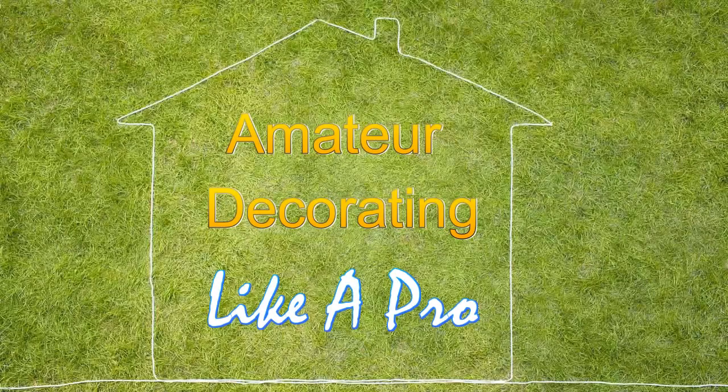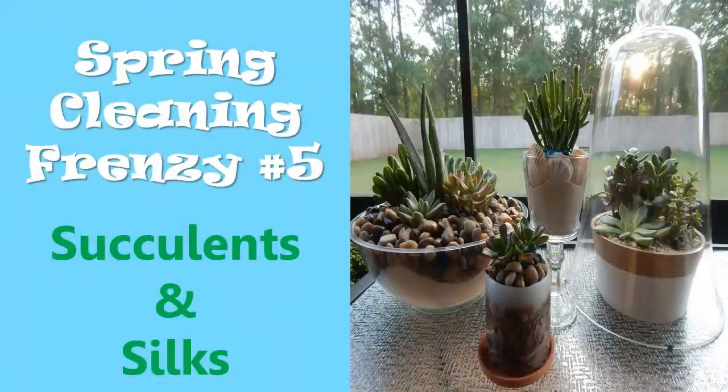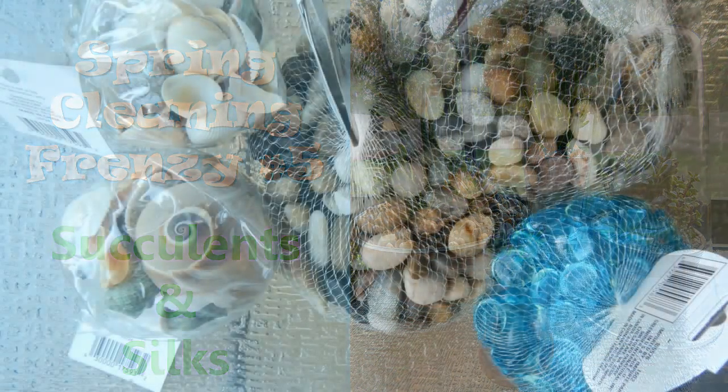Welcome to Amateur Decorating Like a Pro. I'm Katherine. It's our spring cleaning frenzy, and it's video number five: succulents and silks. In honor of Mother's Day and in honor of my mom, I decided to do things outside during this video — about two-thirds of it is actually filmed outside in the fresh air. She loved being outside, so I'm going to be working with succulents. She always liked seeing things different in the spring, and I think if she were here, she would really like this. So let's go to work.